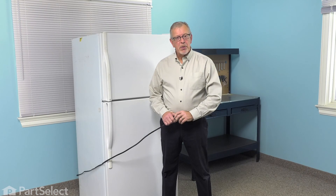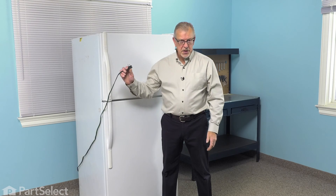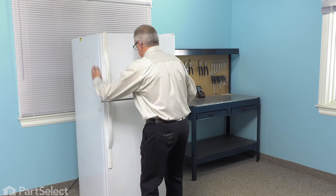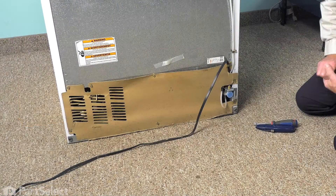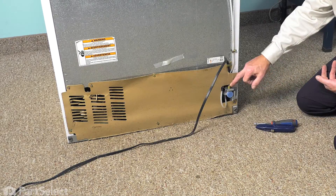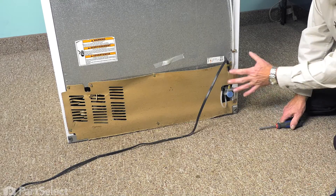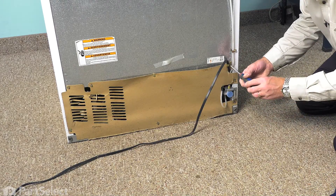To do this repair, we will need to access the back of the refrigerator. We're going to pull it forward and disconnect the power. Now that we have access to the back of the refrigerator, our next step will be to turn off the inlet water supply and disconnect the inlet to the valve. Once we've done that, we'll need to loosen the back cover.